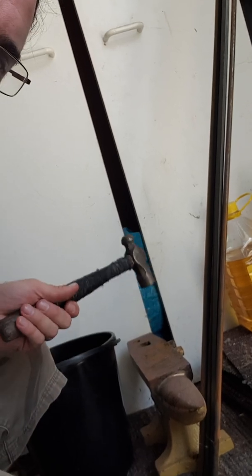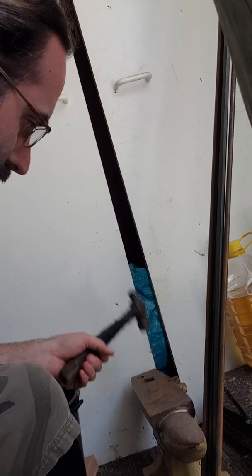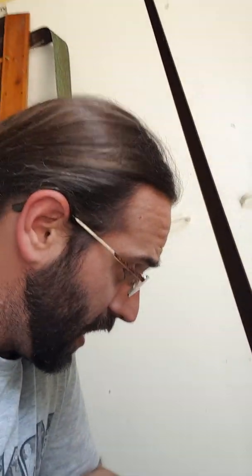I'll show you — I've got my little ball peen here. And this is what the anvil I was borrowing from my friend sounds like. And the rebound — it's got a good amount of rebound to it. It's got a very nice high-pitched ring, fairly high-pitched I believe because of the small size.